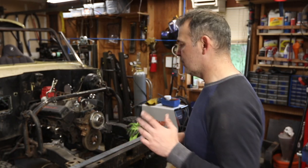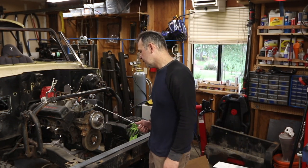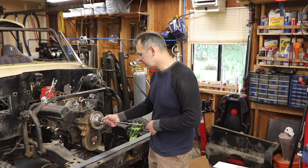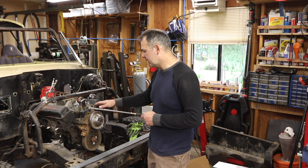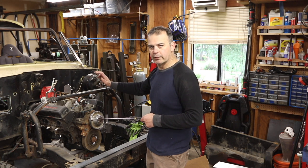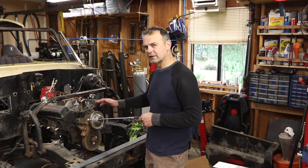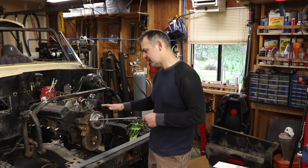One thing that's unique about Scouts, especially if you do an LS or other engine swap, is the Chevy water pump is mounted basically in line with the camshaft, a little bit higher. But the Scout water pump is way up here, which is why it's got that tractor water neck. So you never get perfect alignment with a shroud doing an engine swap on a Scout.